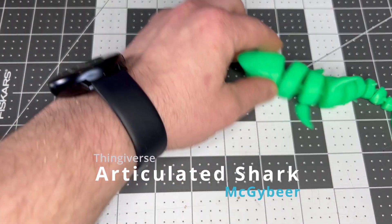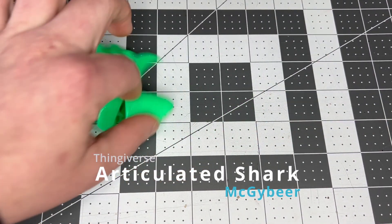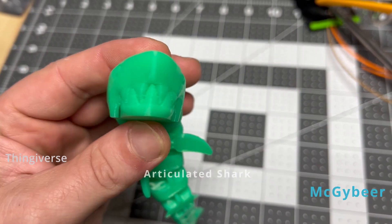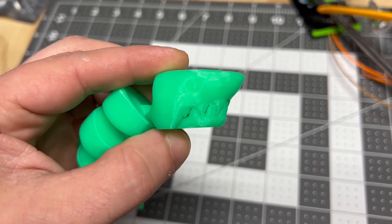The shark was one of my first articulating prints — made for the kids, and surprisingly it hasn't broken yet. The jaw is supposed to open but this one printed with the teeth fused together.